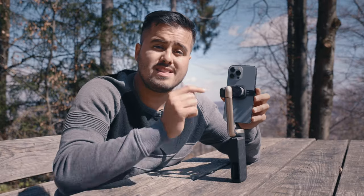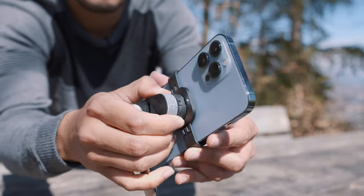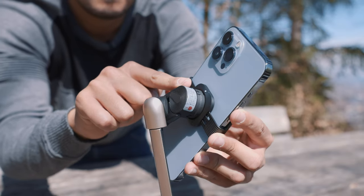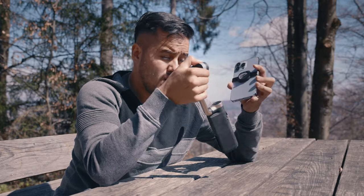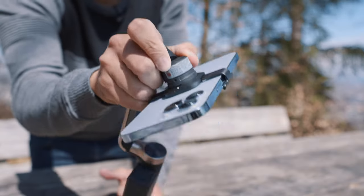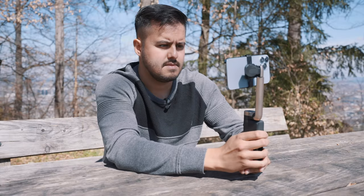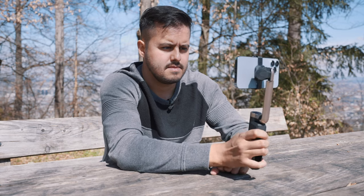Now it's important that you align it correctly. There is a small tab to ensure that the gimbal can orientate the phone properly. The magnets are very strong, as you can see, and you really don't have to worry — it holds the phone securely. I think that every smartphone gimbal should have this magnetic clamp system, as it does save a lot of time when shooting on the go.